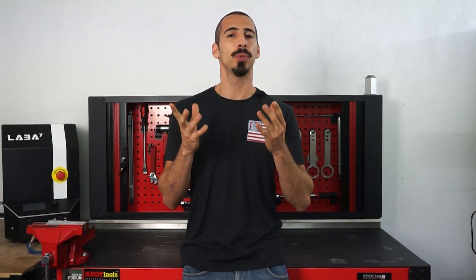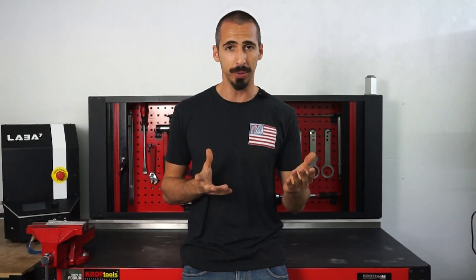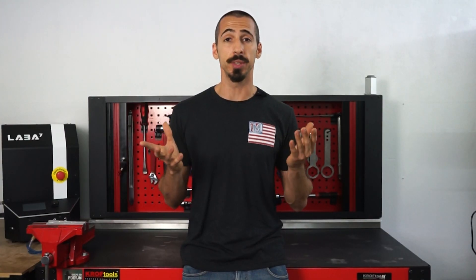Hello guys, this is Luis from MX Tech. On this video I'll show you how to service your Raven or Blackjack cartridge kit, how to replace the cartridge seal and what details to look out for taking into account the huck valve. So let's get to it.